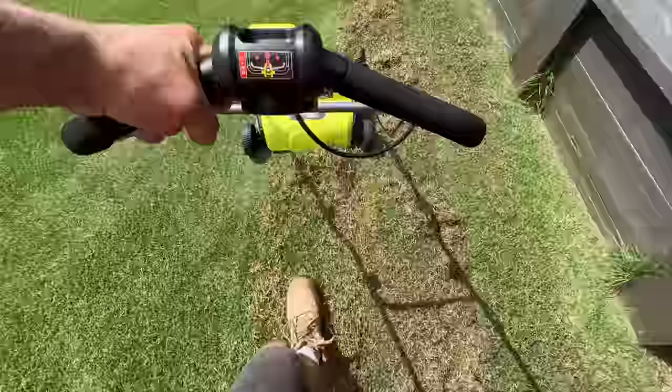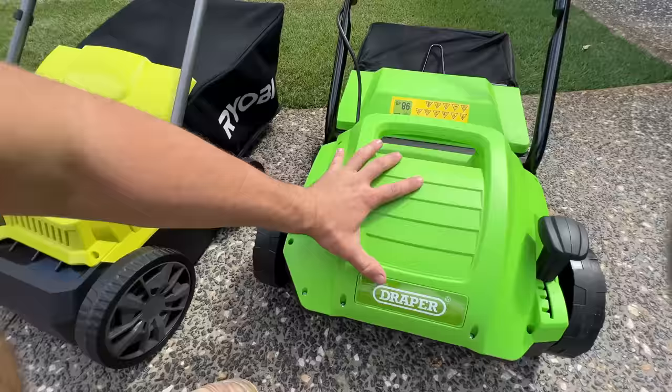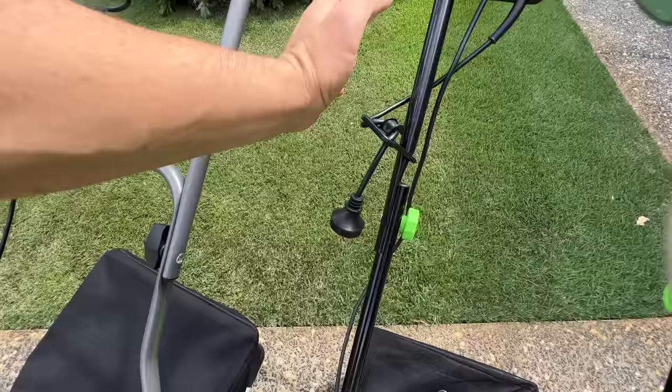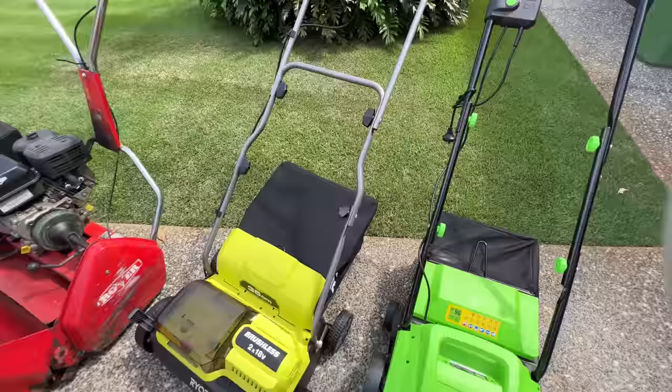It rips up the dead grass from underneath. The downside for the 240 volt will be that you have to use a lead, an extension cord, so I'll definitely see how I go with that — whether I like that or not. That's my main worry. I'm really keen to see how both of them go.